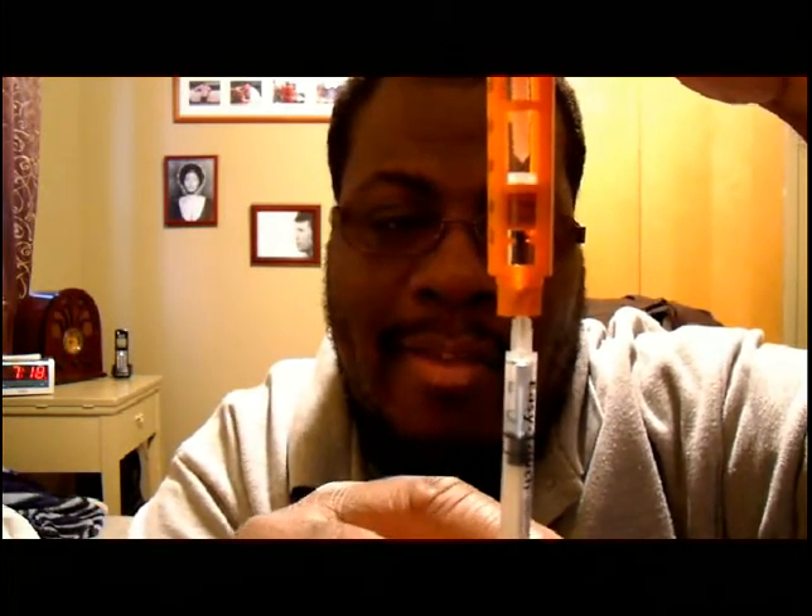I recommend that you take about a unit or two extra than the dose that you want to give yourself. The reason you would want to do that is so that you can just pop out the extra air.